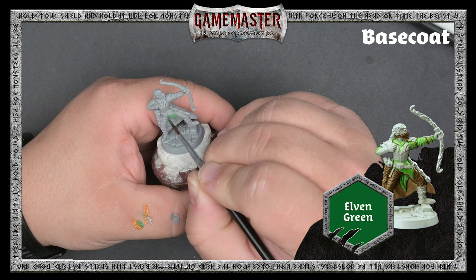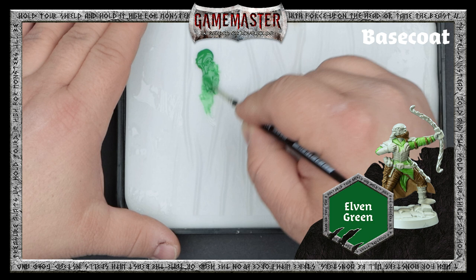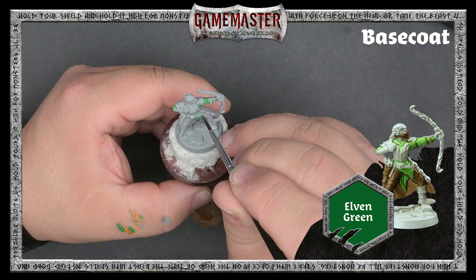We're starting with Elven Green. It's important to thin your paints with a bit of clean water. Applying thin coats of paints that are thinned down with water, as opposed to thick coats, preserves the detail on the model. We recommend applying at least two thin coats for most colors.